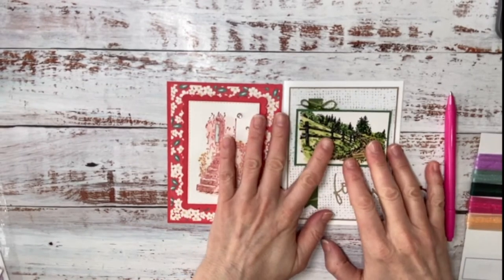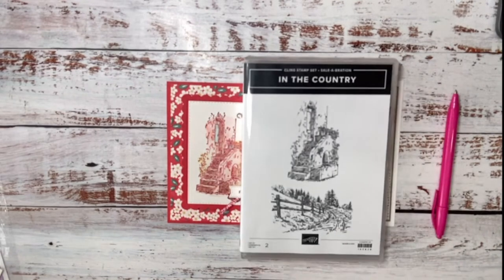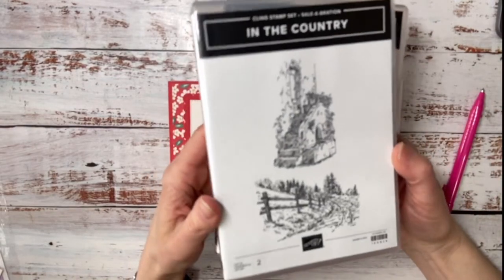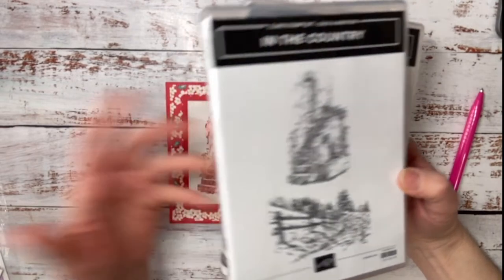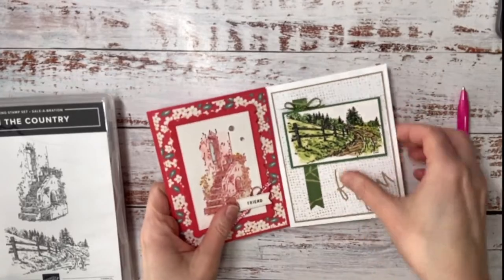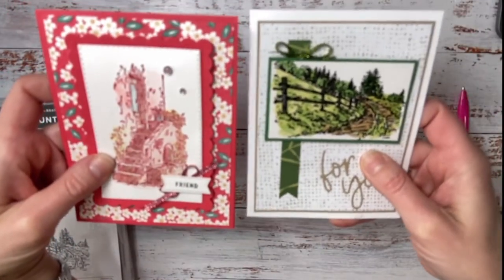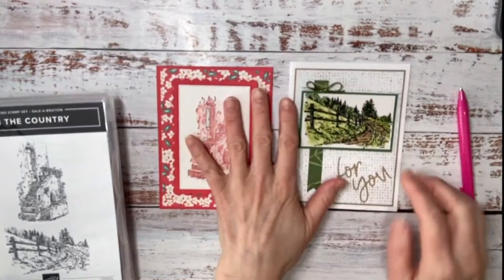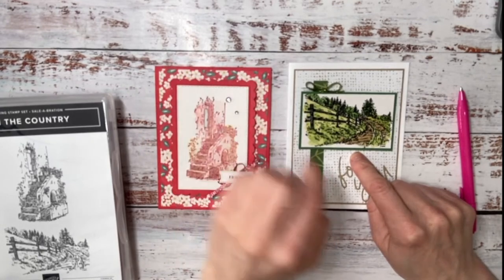So are you guys ready to get started? This is what we're doing today. I thought I'd feature this brand new stamp set because it's free with a $60 order and I love coloring — but I'm a lazy colorist. I don't like to spend a lot of time on it. So I thought, what's a great way to show you guys how to color some images to make super cute cards? I'm going to show you two techniques and a third that's pretty quick and easy.